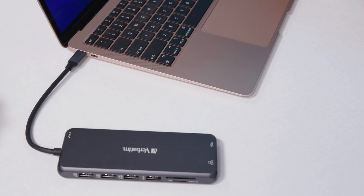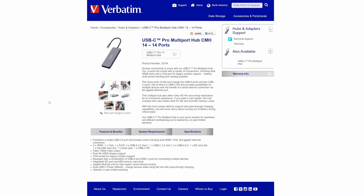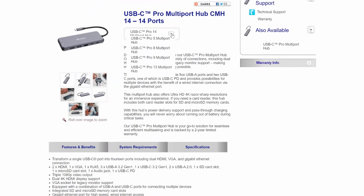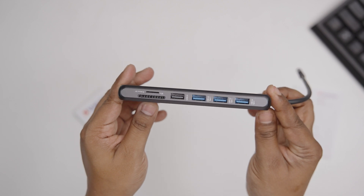We've been using a USB-C Pro multiport hub from Verbatim for a while now. This multiport hub comes in a 5-port variant all the way to a 14-port variant, and the one we have right here is the 14-port model.